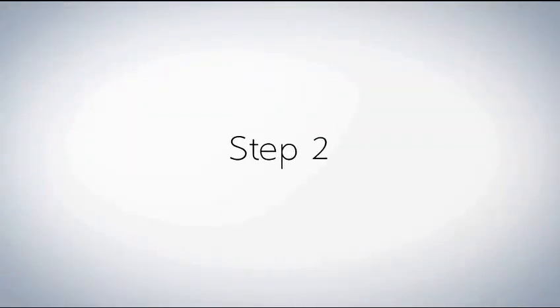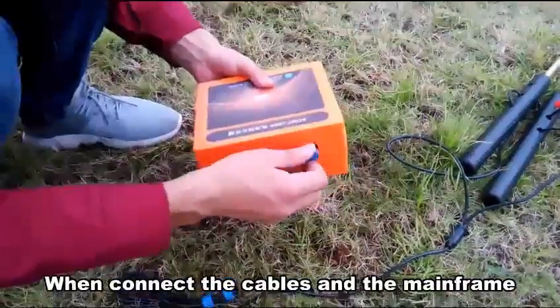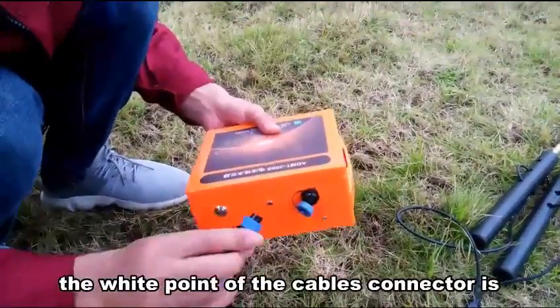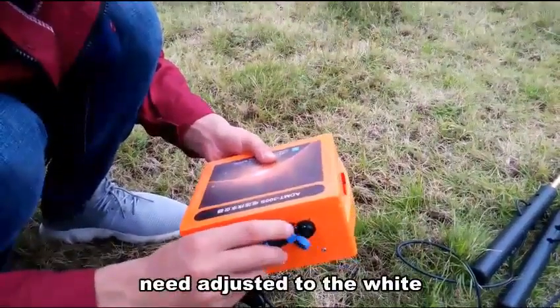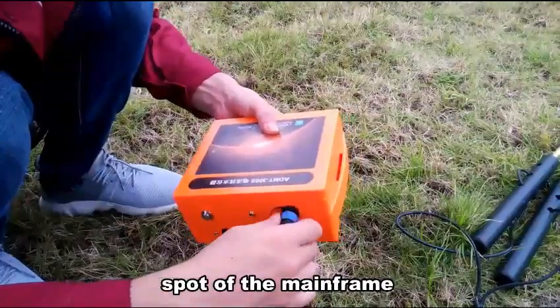Step 2: Once connected, connect the cappers and the mainframe. The wire in front of the cappers connector needs to be adjusted in front of the mainframe.